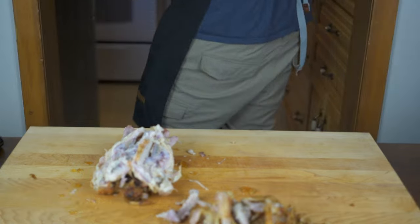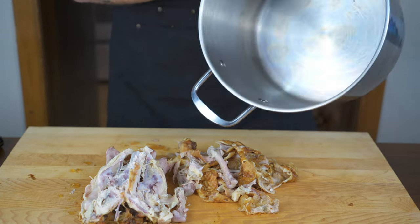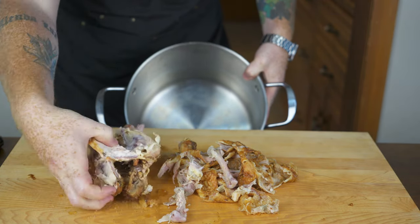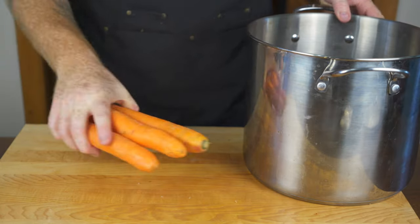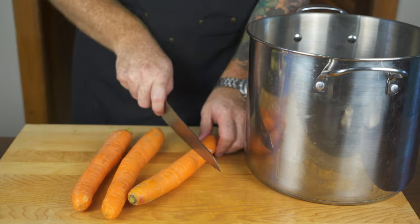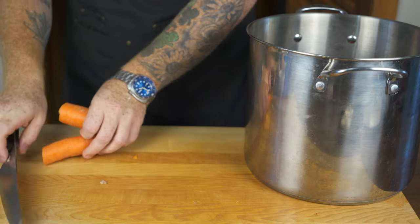For right now we're just making the stock. You're going to need a rather large stock pot like this one. Throw all of the bones and chicken skin into the stock pot, and then it's time to start adding aromatics. Starting off with three large carrots — roughly chop them into two or three pieces each. They don't have to be finely chopped; we're just throwing them in for the stock.